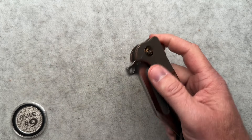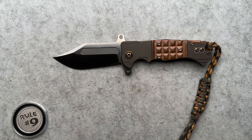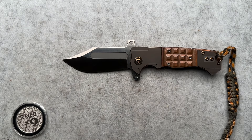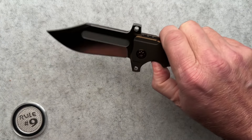So this is the Badlands Bowie, and it's bigger than it looks. I was a little surprised when I actually measured it. As I measured it, the blade was just over four inches. Sitting there like this, even in my hand, it doesn't really feel like four inches.